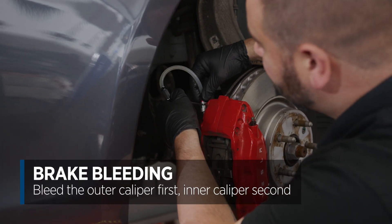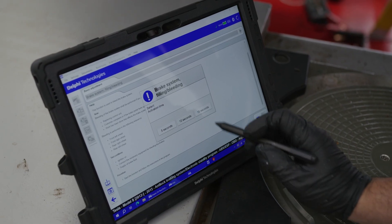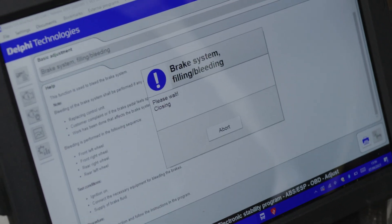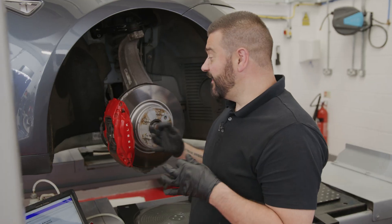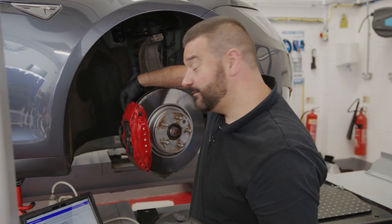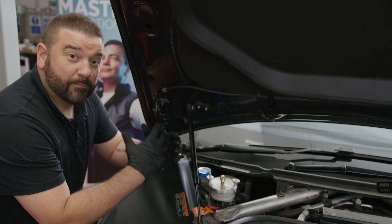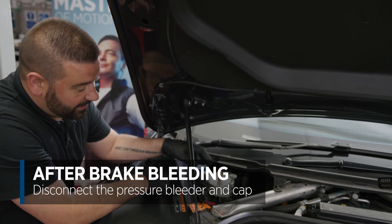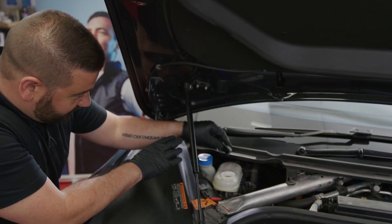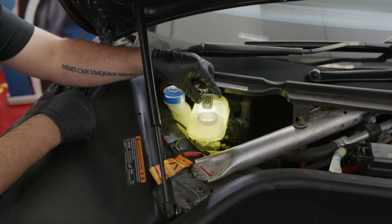The front right outer is complete, moving on to the inner. Once that's done we refit the brake dust covers, making sure the area is clean of any brake fluid, then follow the same sequence in the diagnostic tool on the rear wheels. Both rear wheels are now done. We've disconnected the pressure bleeder and removed the high-pressure cap. The fluid level will now be too high — you can see that here — so we need to syringe it out until it's at the correct level.